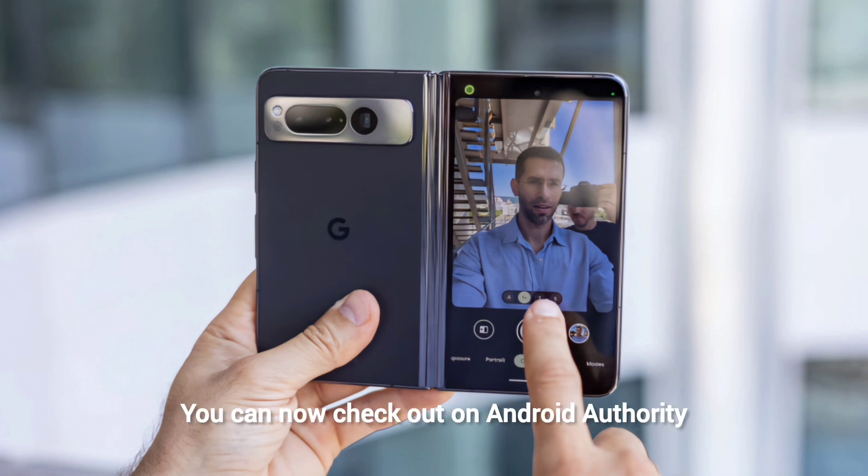You can now check out on Android Authority the leaked photos of the Google Pixel Fold 2. The second-generation Fold should be the final result, leading to a completely different device from its predecessor. Similarly to the leaked specs, the photo of the Pixel Fold 2 was provided by an anonymous source.